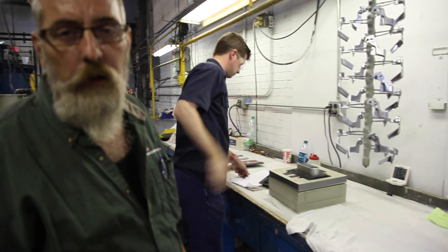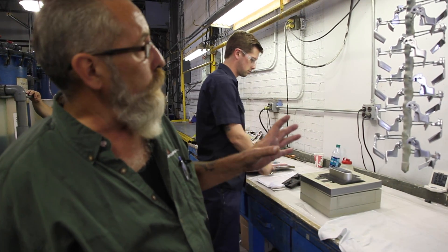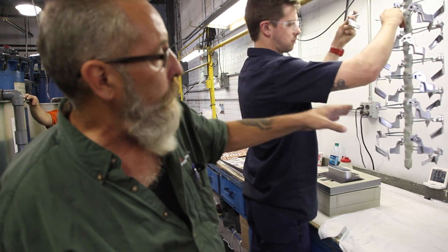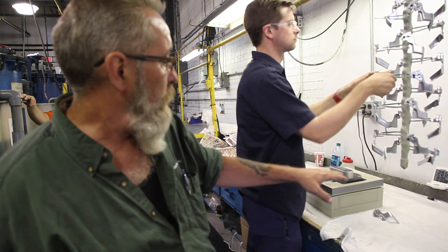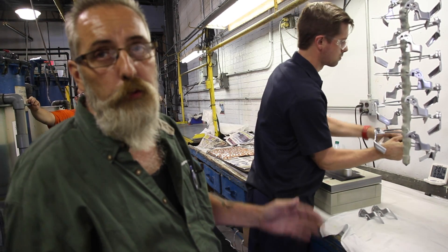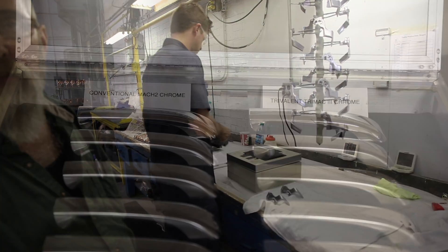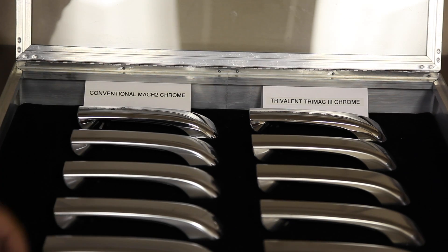To ensure that our customer always gets the proper finish — the intensity of the satin that they want — at the end of the production line we'll take a piece off the top, middle, and the bottom, because those are different current densities. Then we'll run it through our gloss meter. That'll give us a number, and based off that number, we know whether or not we have the correct intensity of gloss or the amount of satin that we want. These are just several samples of the intensity of the different types of satin that we offer.